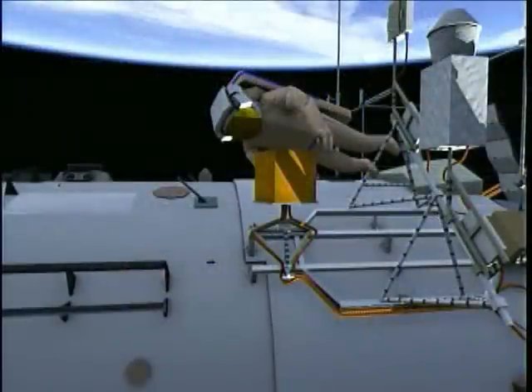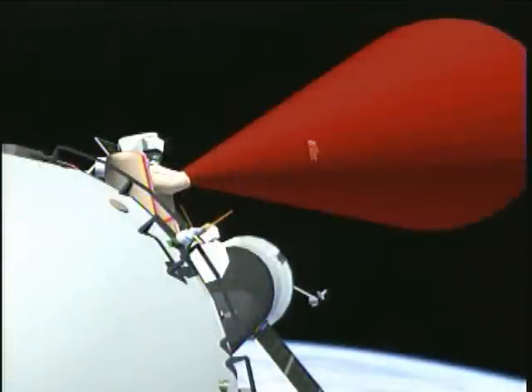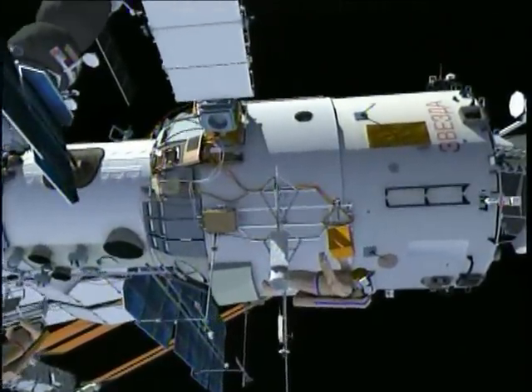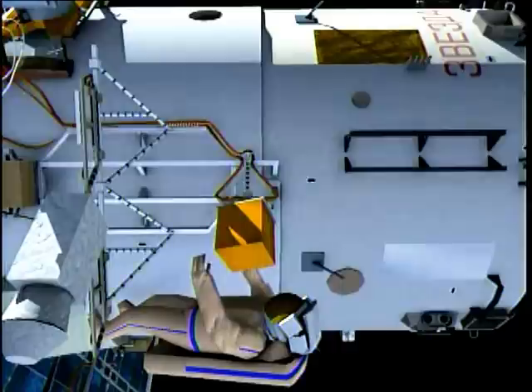Once Olyokotov has mated the connector at the service module's aft end, he will jettison the cable rail. The next task for Sergei is to retrieve the Vsplisk experiment and jettison it.